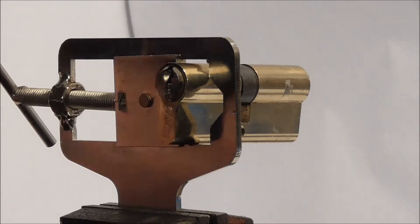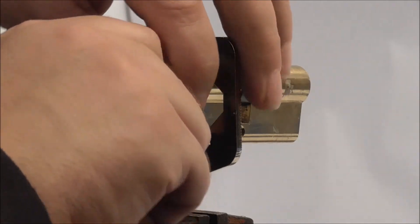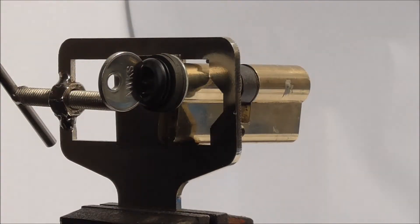This is a Firth Euro lock. I don't have the key for this one. I'm going to try and bump this. I've already spaced the washers out using the Firth bump key.